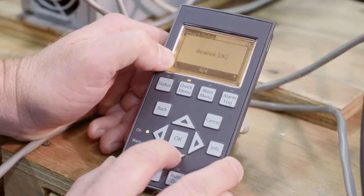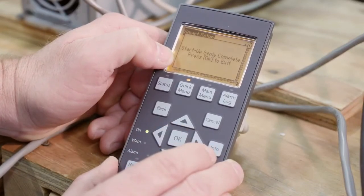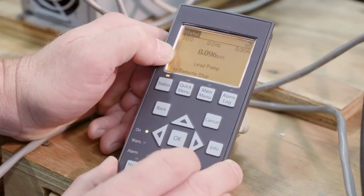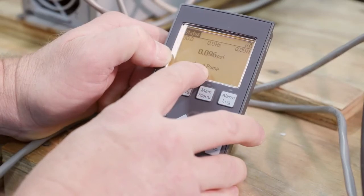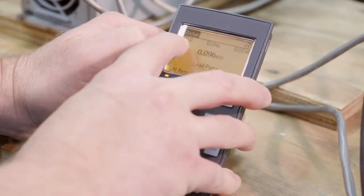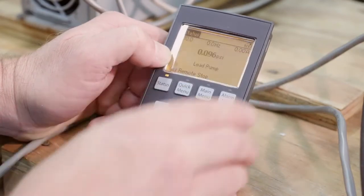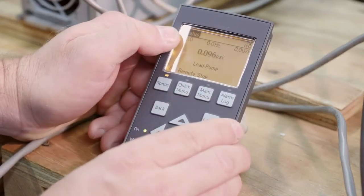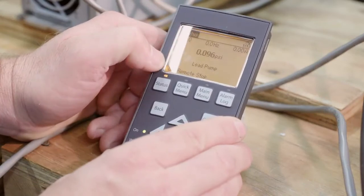Startup Genie is complete. Press OK. We can see that I'm lead pump. Here's my system pressure. All these are defaults and you can change any one of these parameters on your keypad — if you don't like the default display, you can change any one of these.